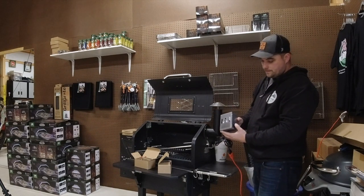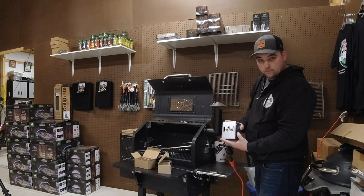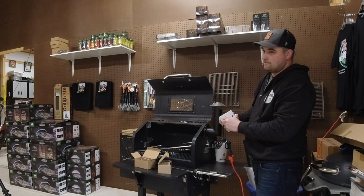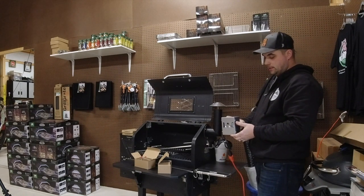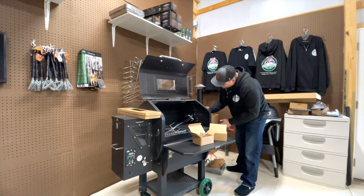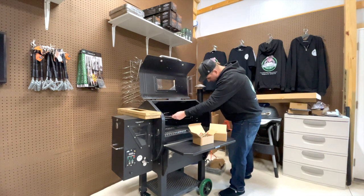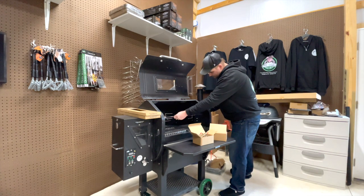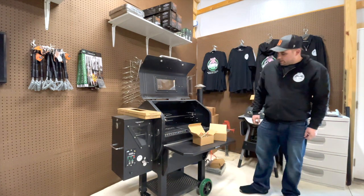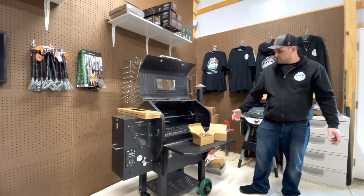So we've got the new motor here. Turn it on — just as quiet as the other one. I can't even hear it spinning. We're going to put this on the side, then put the rod in. And it's running — rotation seems good.